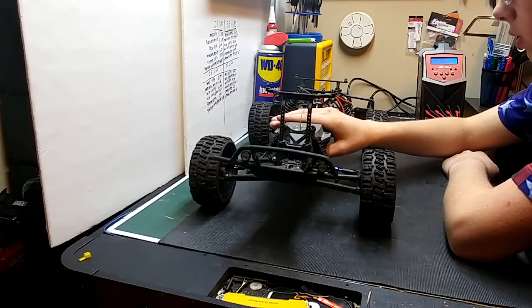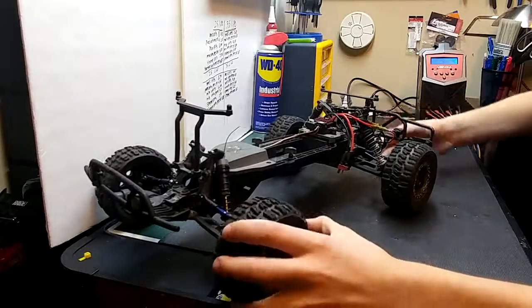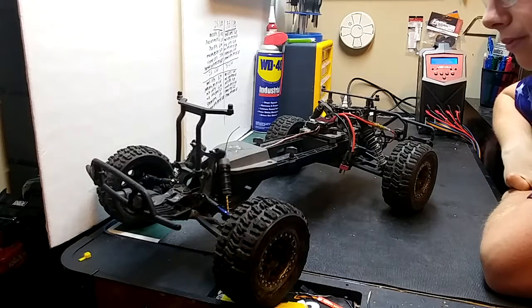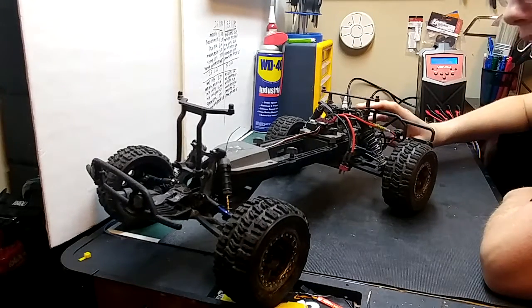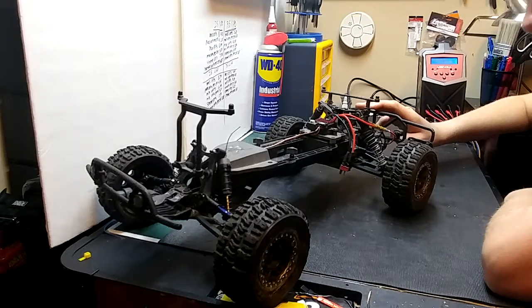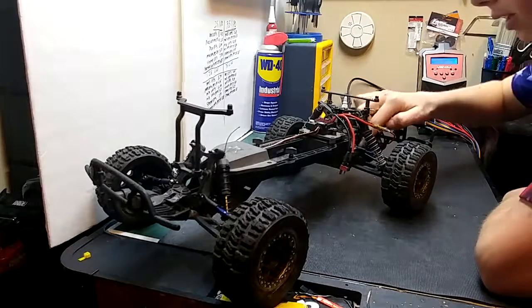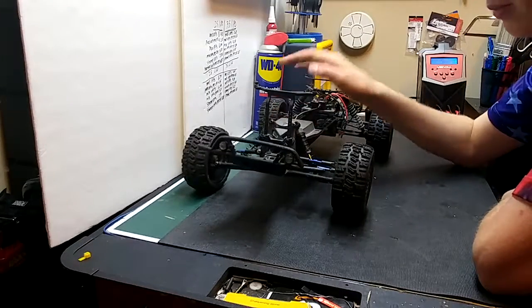That's about it on this truck so far. I am still planning on putting a brushless system in here and getting away from all this brushed stuff. It has just been really hard lately to put out videos, but I am going to be getting back into it. I'm going to do my best — I do it for you guys, and I'm going to be getting some more videos out. Expect them soon.